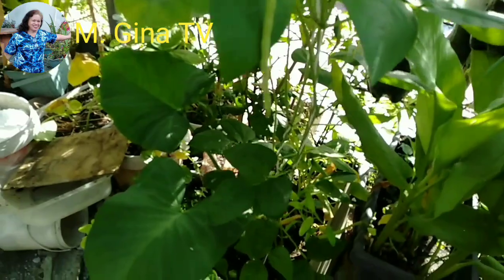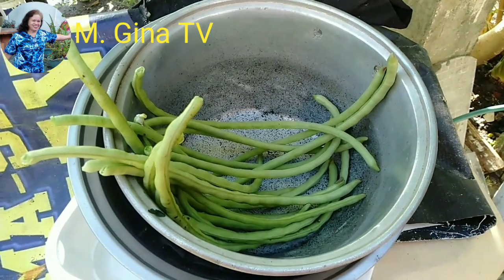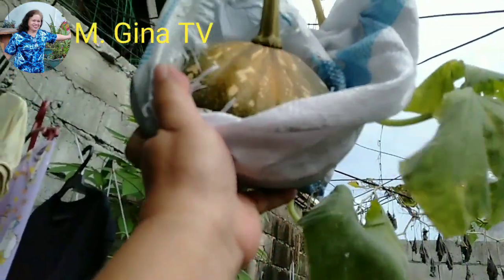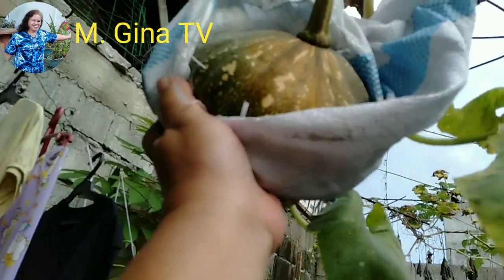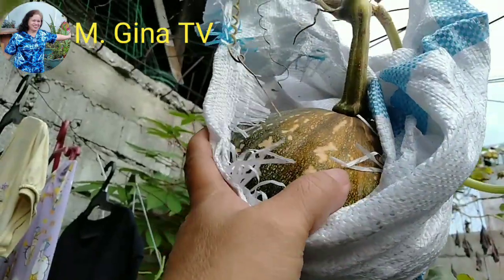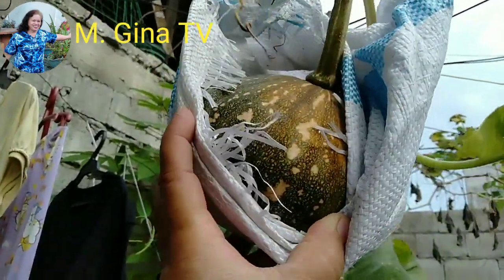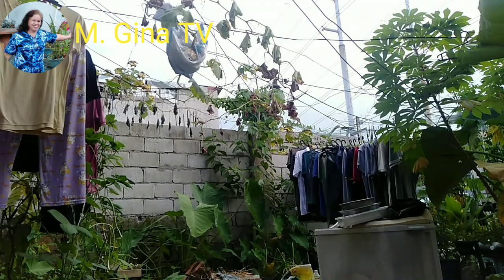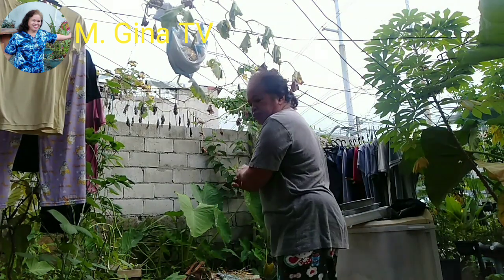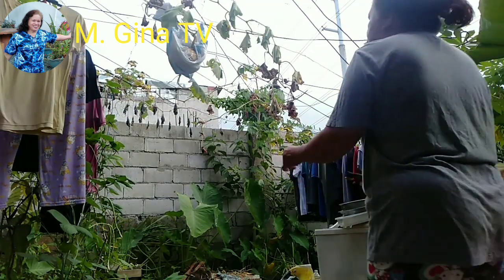As long as we can plant our own, we can have free food. Now I have to harvest this squash from my garden — I think it's ready to harvest because it has turned yellow. It's okay, guys, even if it's just a little one, as long as it's our harvest.